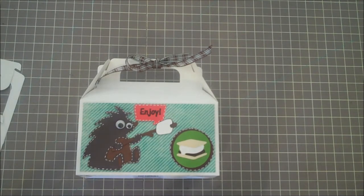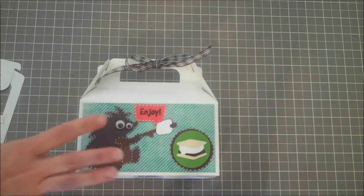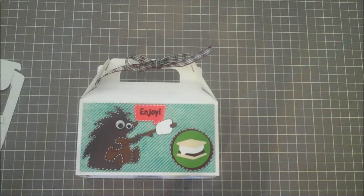Hey everybody, this is Julie with ReadySetStamp.com and I have a Cricut project that I'm going to be showing you today. What I'm making is s'mores boxes — the Cricut cards challenge is to make a layout, craft project, or card that has a marshmallow in it. I thought it'd be cute to do little s'mores boxes, and I'm going to send these down to my niece and nephew in California.